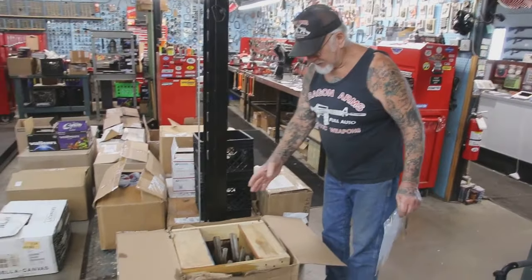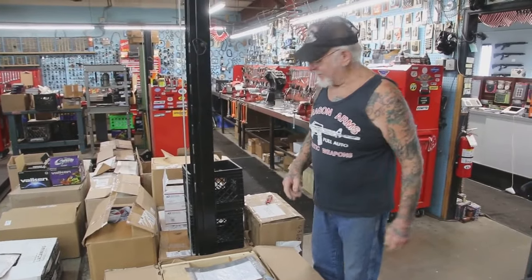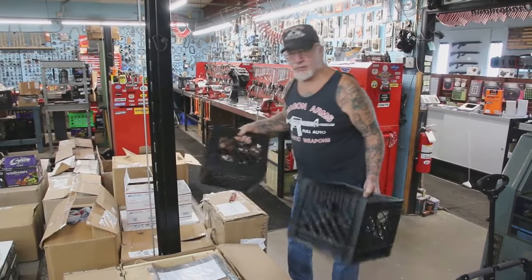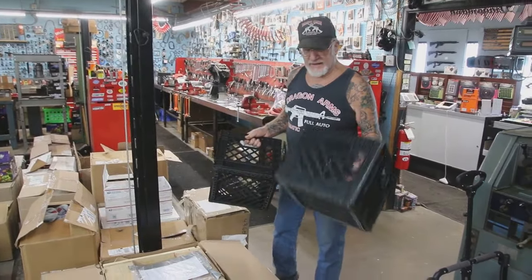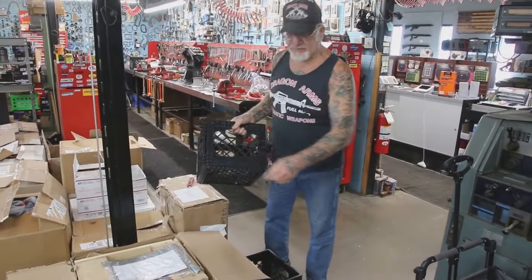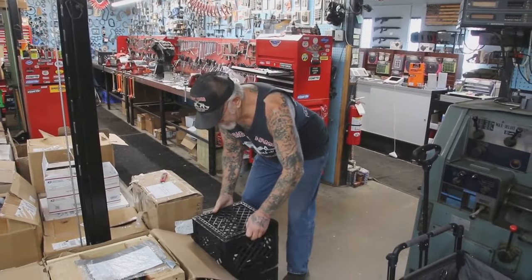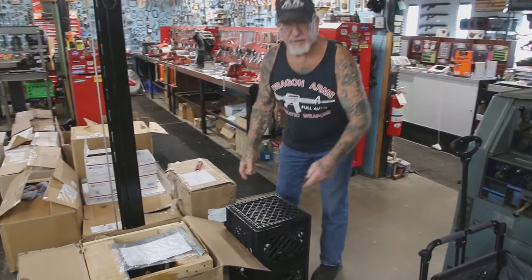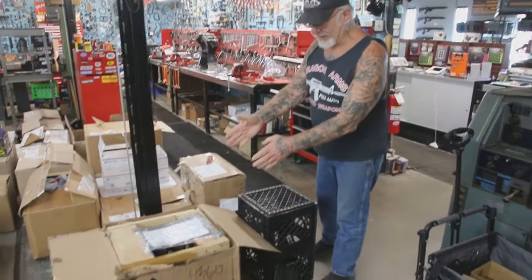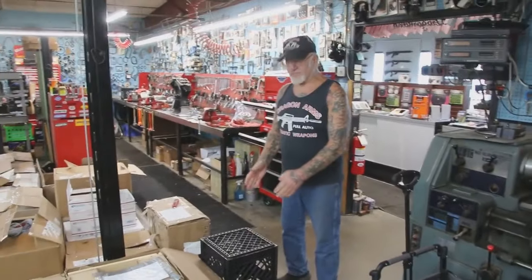Instead of making a wooden crate like this, which takes a lot of time and makes the box a lot heavier, all you have to do is get two plastic milk crates for an Evo motor. You put the lower end in the milk crate, and then because of the stud sticking up, you get another milk crate and put it right on top, then bailing wire it together and put cardboard around it. So instead of a big heavy box like this, it could go in a crate like this.